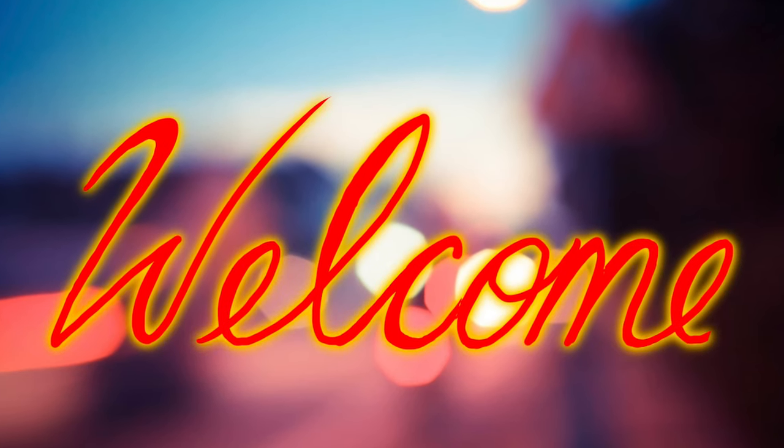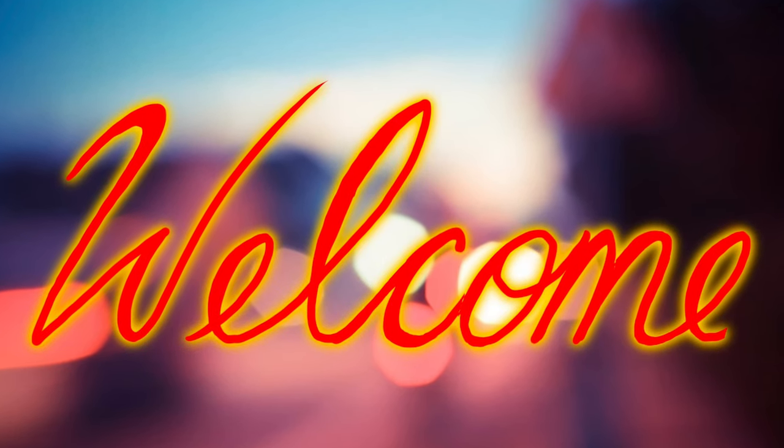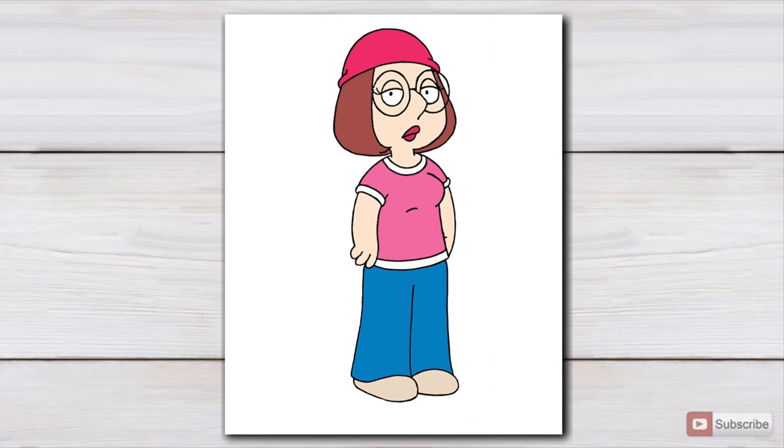What's up guys? Welcome back to the channel and we're gonna get right into the topic of today's video: Meg Griffin — and can she be sexy?